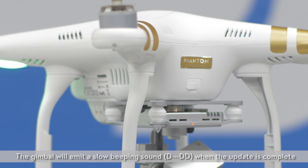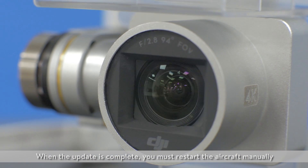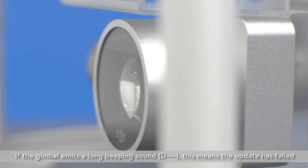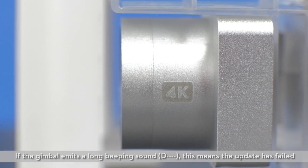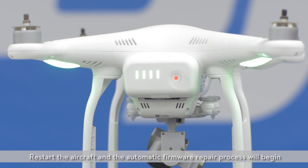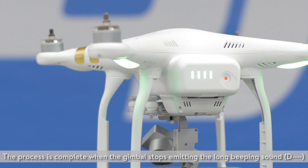The gimbal will emit a slow beeping sound when the update is complete. When the update is complete, you must restart the aircraft manually. If the gimbal emits a long beeping sound, this means the update has failed. Restart the aircraft and the automatic firmware repair process will begin.